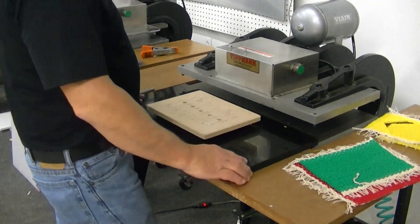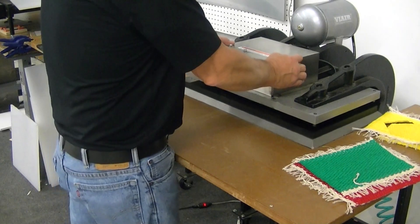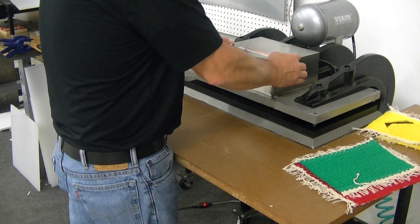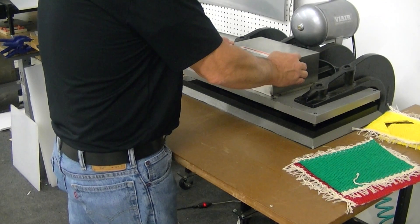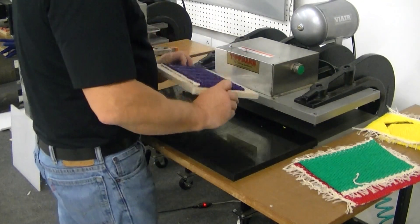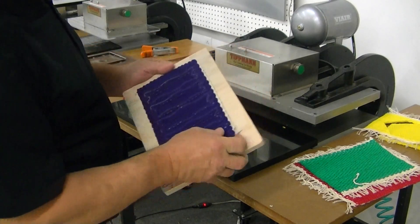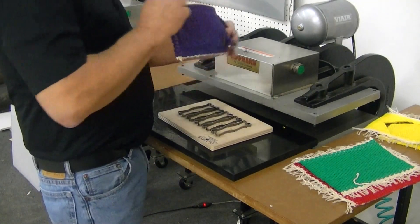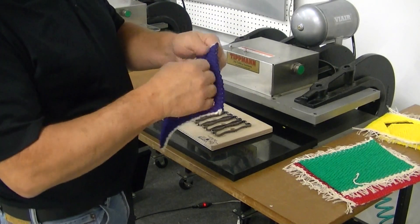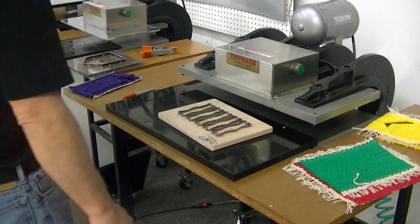This one has serrated blades — you'll see how well that cuts this material. That one did not sound like it got through, so the serrated blades may not work as well. Looks like they get partially through, but not quite all the way. So those dies won't work as well.